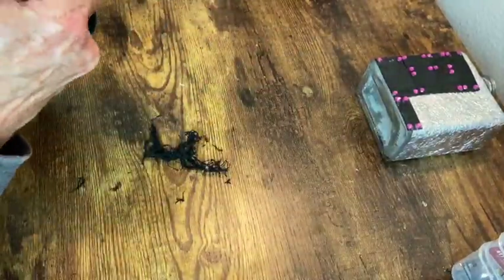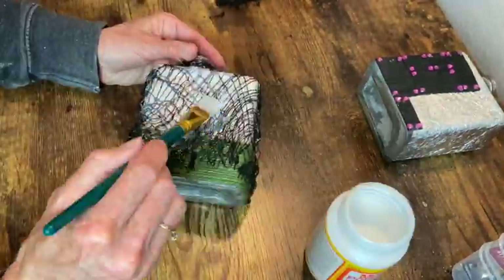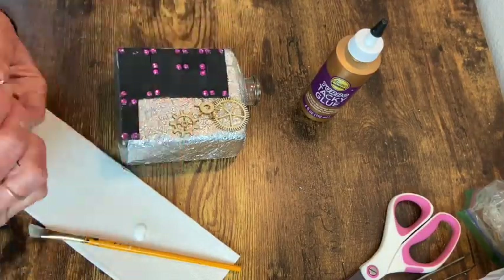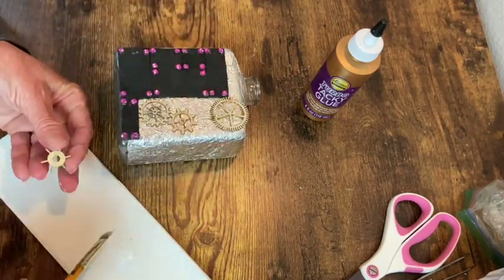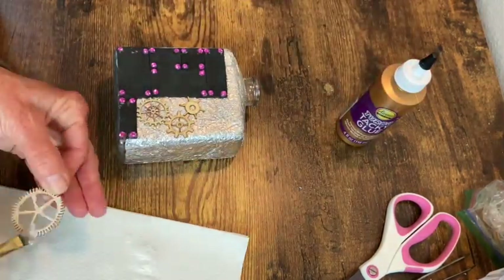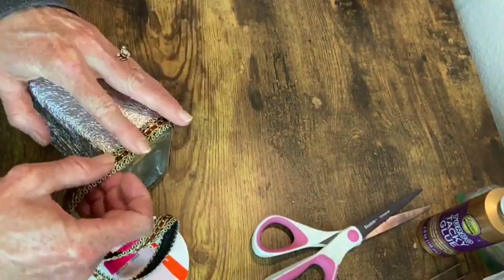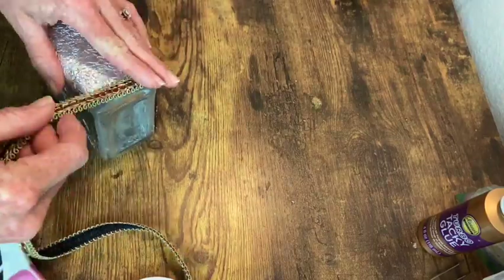Once I got that all glued on I just trimmed off the excess. Now I'm going in with some Mod Podge over the creepy cloth to seal it down onto the bottle. I actually really love the way the creepy cloth looked in the end product. Now I'm using some little wood cutouts from Hobby Lobby that are gears and just gluing those down onto the other bottle. Next is this ribbon that I want to put on the remaining bottom portion of the bottle and I'm just using hot glue for this.